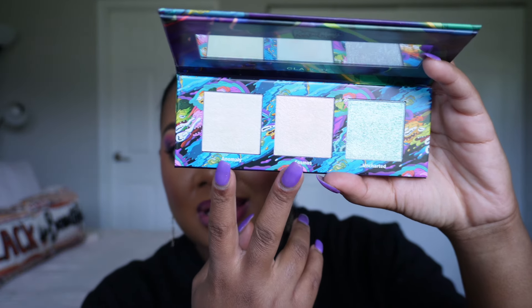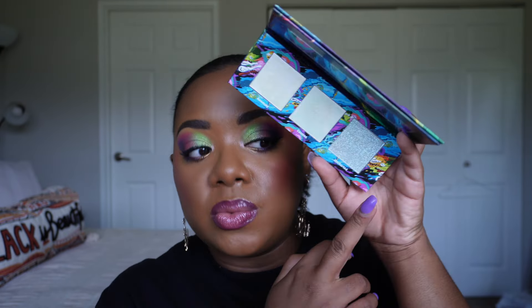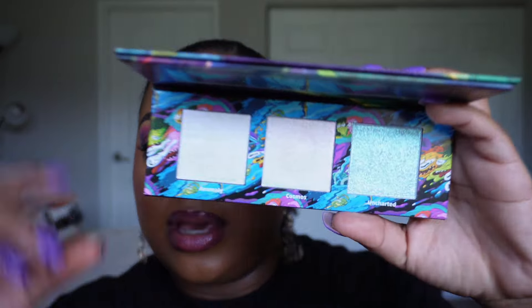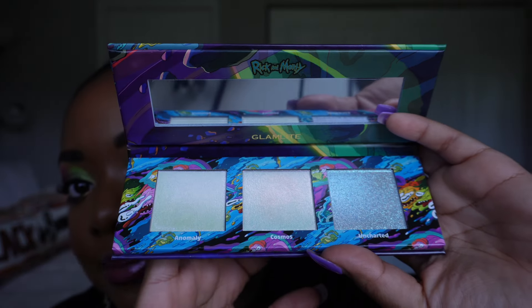The highlighter trio surprised me, but also because I used it without swatching it first. What I find interesting is that two of the shades are kind of too similar for my preference — one is purple and one is pink, and they're so close that it was kind of unnecessary to have those two colors. I would have liked it if one was a gold because I think it would have done something different. The blue is the most different shade in here, but based on the color story on my eyes I didn't go in with that. In natural light it's also a little hard to really tell the difference between the pink and purple on the cheeks.